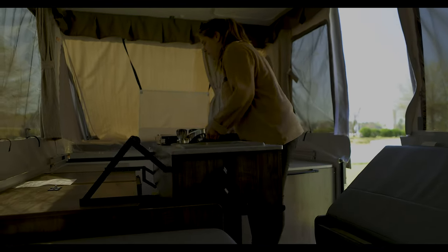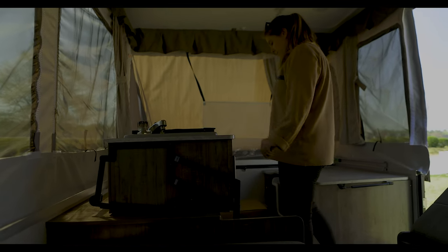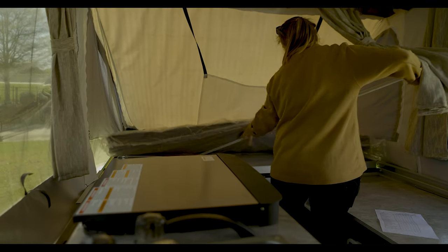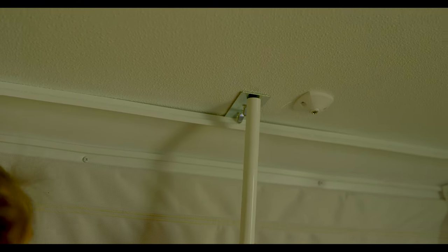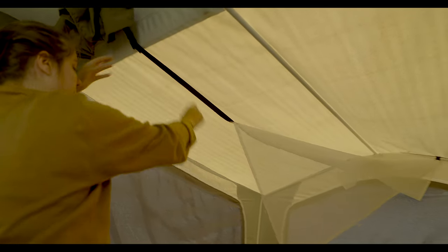Now we're going to move inside and start by lifting the kitchen up out of the way. This will allow us to get to the beds and start lifting the fabric up into place. Under each mattress, you'll find a support pole. This will be used to push up and support the main beam and tighten the fabric into place. The opposite end of the pole will mount to the bracket located on the ceiling. Once that's up, you can clip the cargo netting into place, and then do the exact same process on the opposite side.